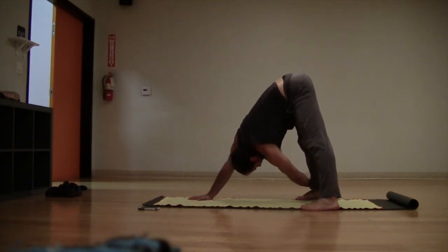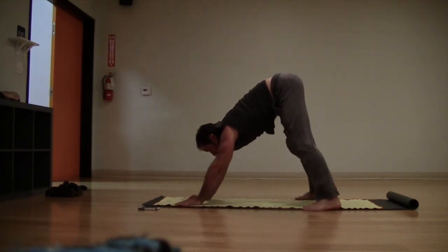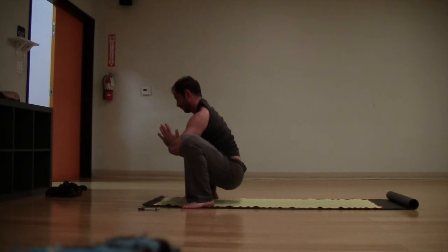Let's take the other side — right hand goes back in front, this time left hand reaches, grabbing the right ankle. Breathing here, big breaths, twisting, drawing the chest through. Maybe look underneath that right armpit. Bring the hands back forward, either step or hop into your malasana, your squat, prayer squat.